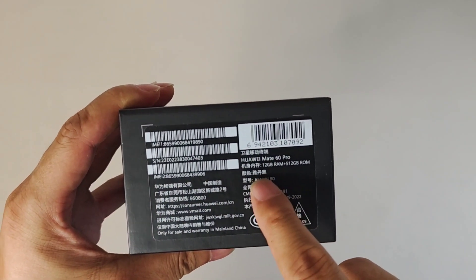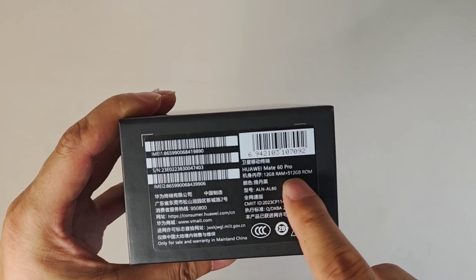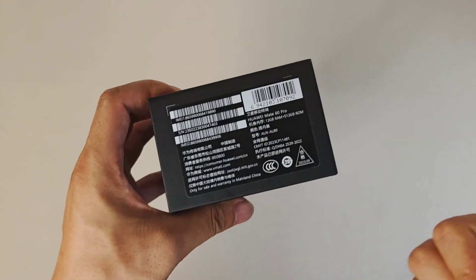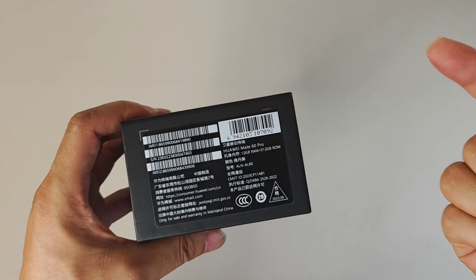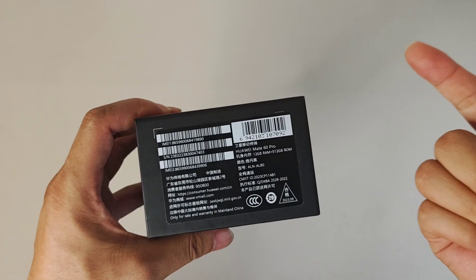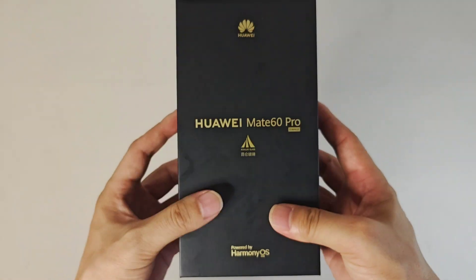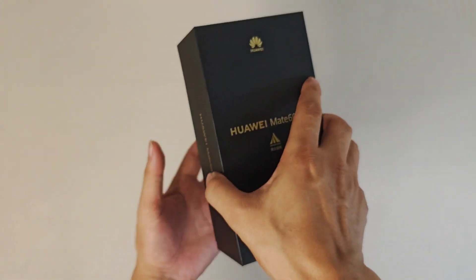This time we have the black color with 12GB RAM plus 512GB ROM. It comes in four colors: sand silver, purple, black, and green. We have the black one this time, so let's open it and check it out.